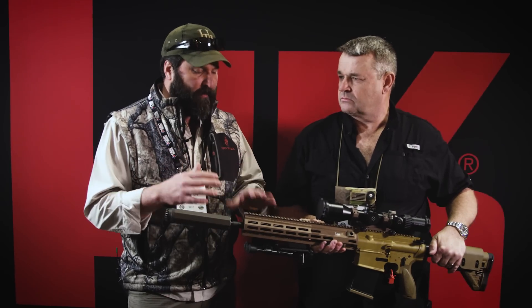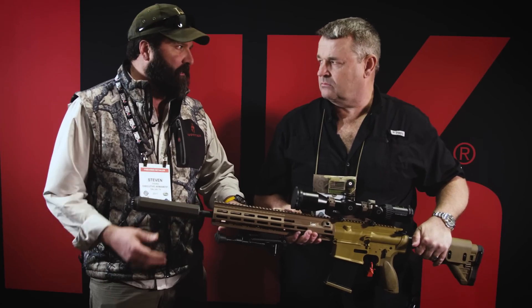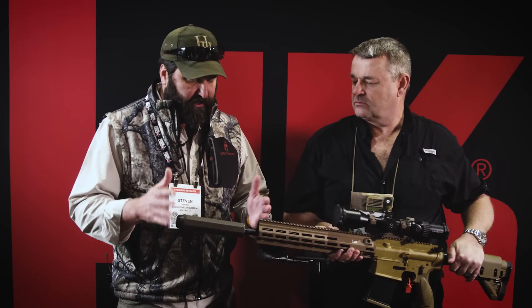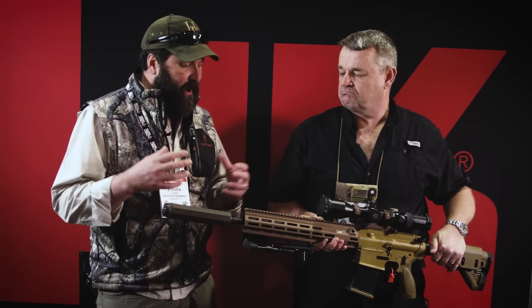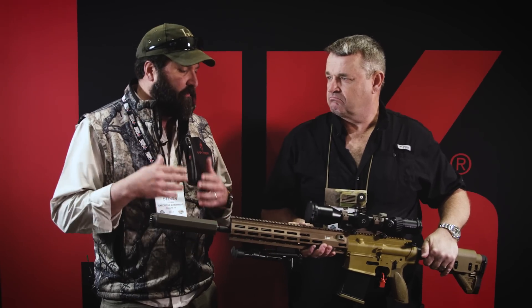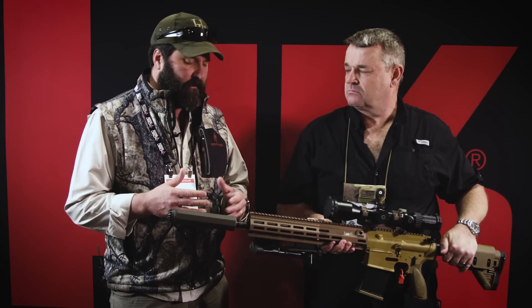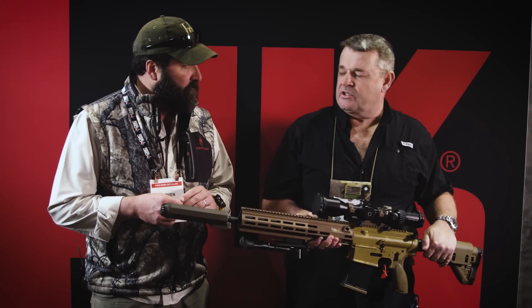We're not getting increased bolt velocity, we're not getting gas and propellants being blown back in the shooter's face. It's doing a couple of things for us: the weapon system operates exactly like HK designed it to operate. We're not having to modify the system, we don't have to use an adjustable gas block to get the gas pressure down so that the suppressor will work properly. The weapon works just the same with the can or without the can.